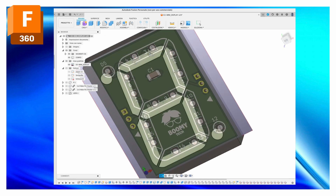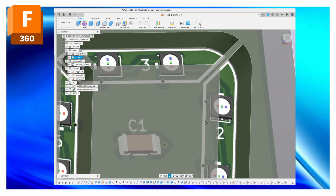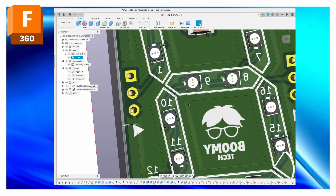Finally, I add the rendering of the printed circuit board made in KiCad to verify that everything is correct.